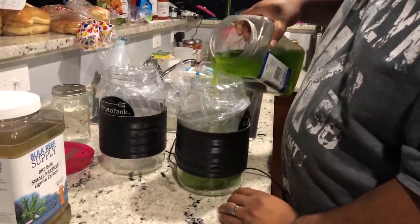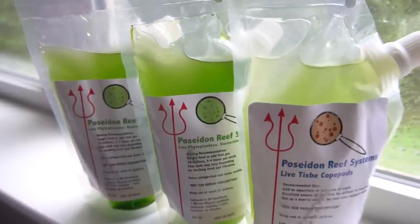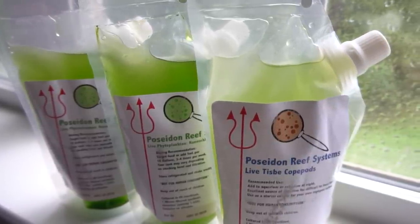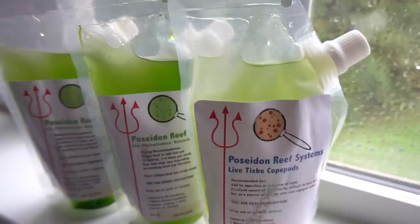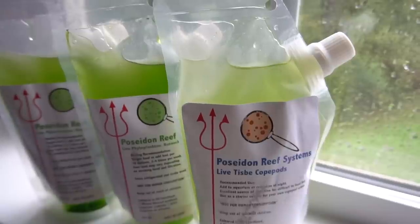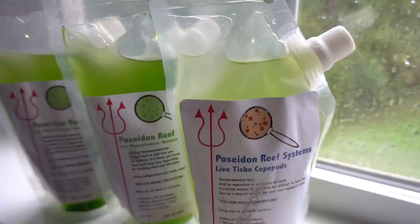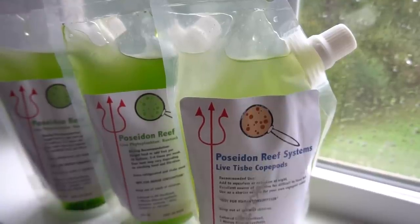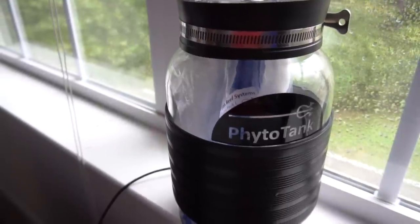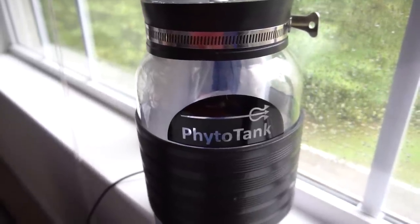Introducing the second link in the food chain: copepods. To do this I decided to use the Poseidon Reef Copepod Culture Kit. Poseidon Reef's approach to copepod raising is very comprehensive — not only do they provide the equipment to raise a successful culture, but they also include cultures to start with. You're given a starter copepod culture of tisbe pods already eating phyto, a container of phyto to start a never-ending culture of your own, and one container of phyto to immediately feed the tisbe pods. If you already have a phyto culture set up, you can buy the add-on kit to start raising copepods immediately.